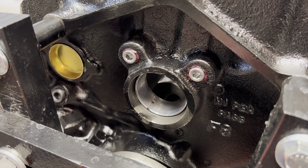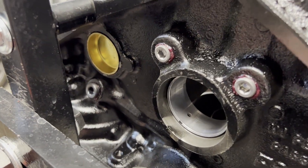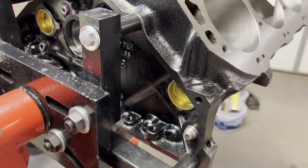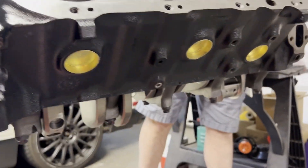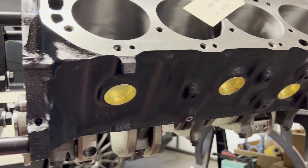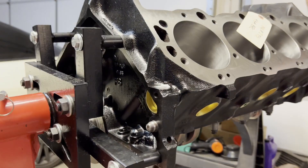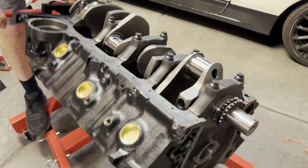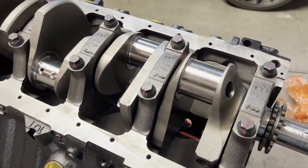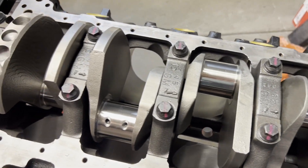As far as the machine work goes, the main caps were cut and line bored. It was also bored out 60 over and plateau honed with the torque plate. It was also square decked to the top of the piston so we can have the proper amount of quench. The rings were also gapped and the rotating assembly balanced — everything is within half a gram. The main and rod bearing clearances were checked and we had the new freeze plugs installed.